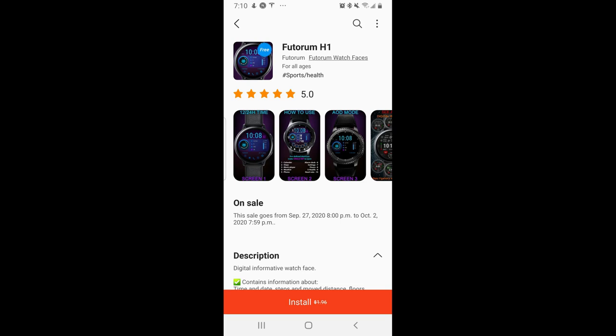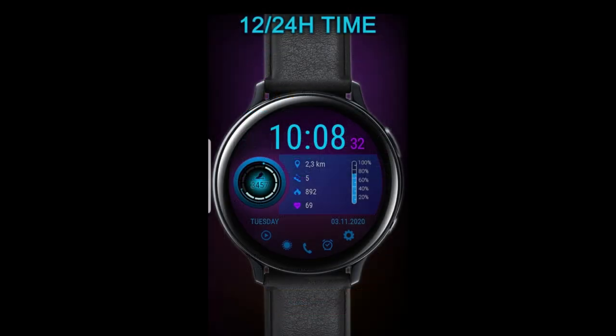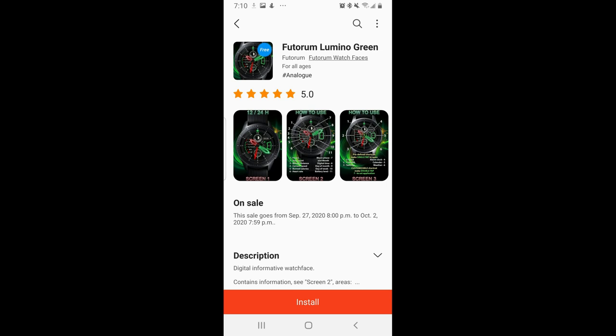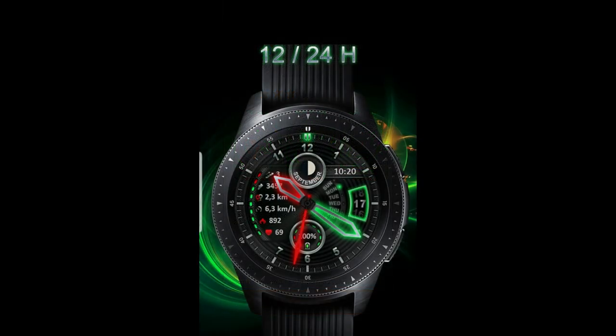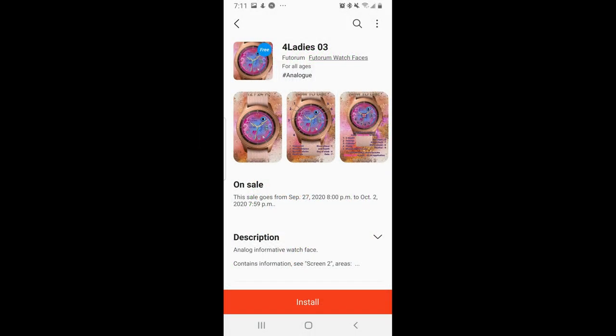Hey guys, happy Monday to all of you and welcome back to another review which includes access to three limited-time freebies. These are actually listed inside the featured section of the Galaxy App Store and they are on limited-time promotions which will be expiring by the end of this week. You're getting a good range of watch faces here from sporty all-digital versions to a vibrant hybrid model, and there's even one design thrown in for the ladies out there — so really there is something for everyone.